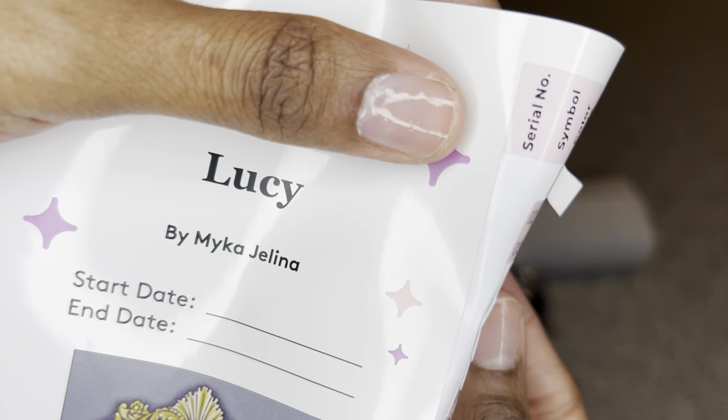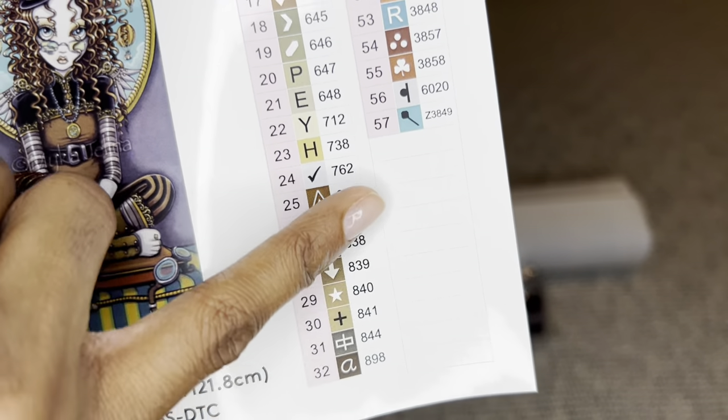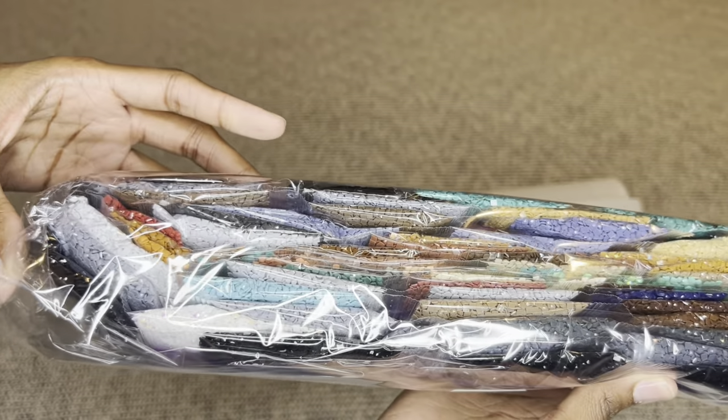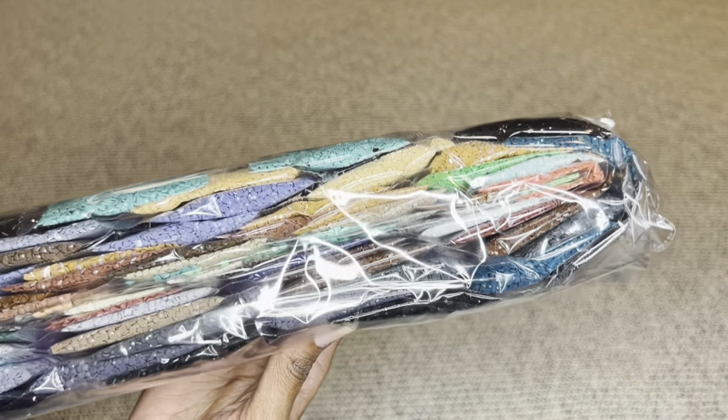These stickers here are pre-cut, so kitty-up is going to be super easy, and you do get extra stickers. Your diamonds come labeled, so if you prefer to store them apart from your canvas, you will know what diamonds go to what canvas.